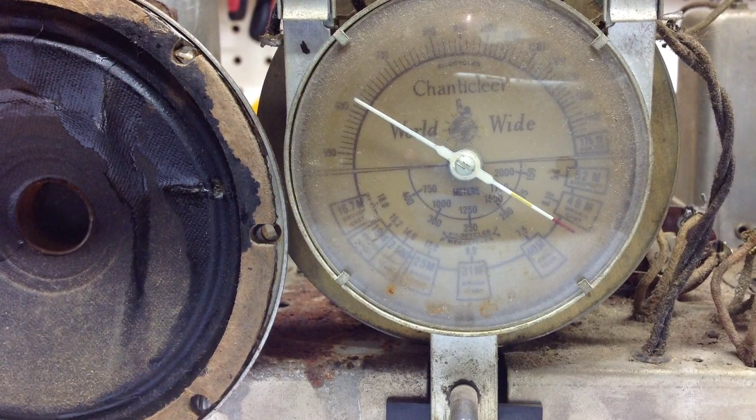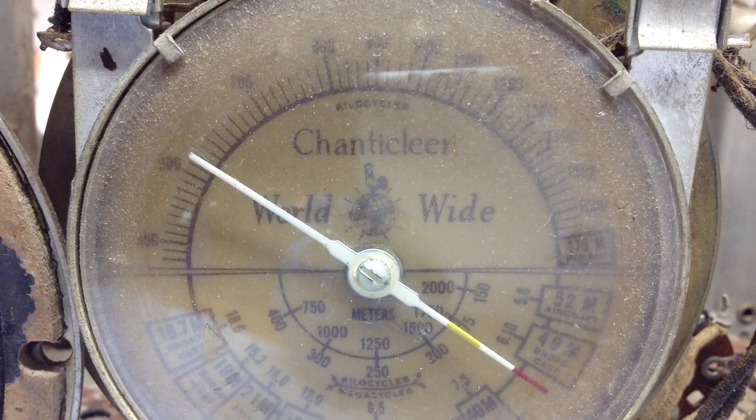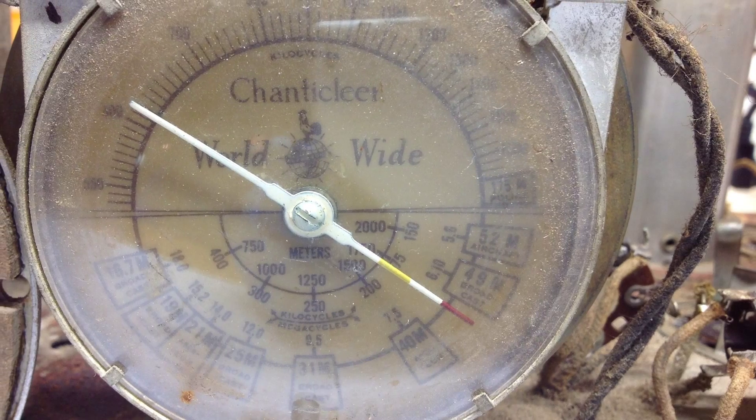One thing that stands out to me on this radio is the dial. It's only three inches in diameter, but the level of detail is totally amazing for that period of time. And I think once I get it cleaned up it will display well.